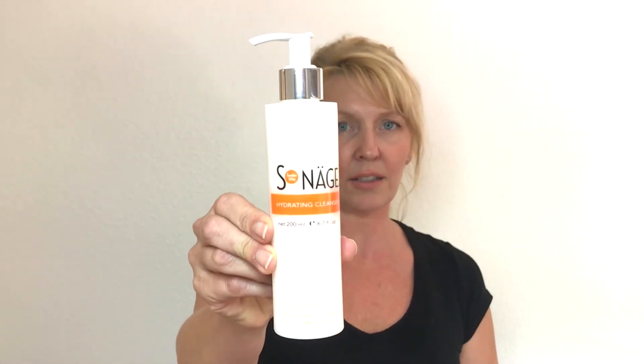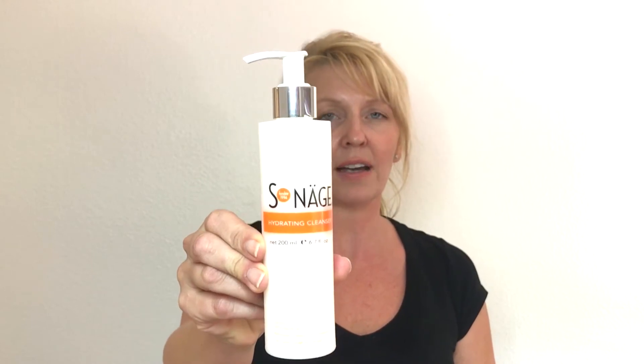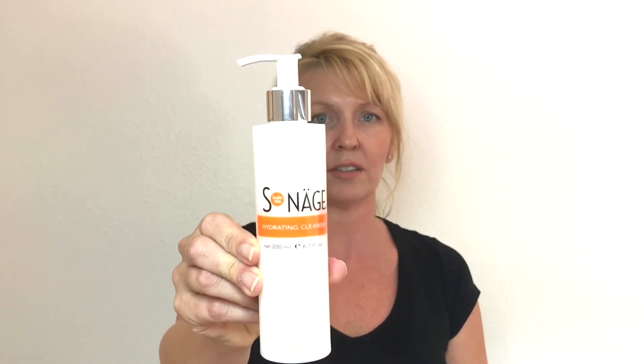A great time to incorporate lymphatic massage is when you do your cleansing. I love to use this Sinage hydrating cleanser — it makes the lymphatic massage very easy and it feels wonderful on your skin.